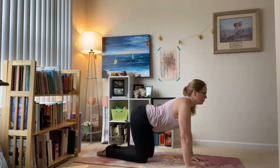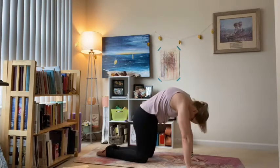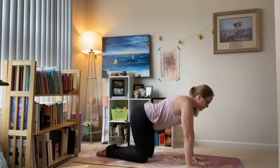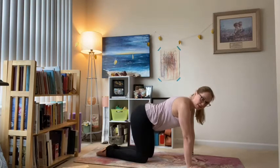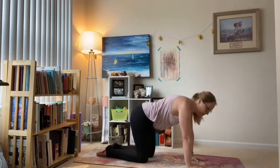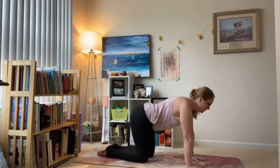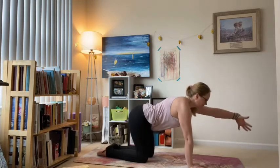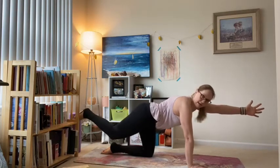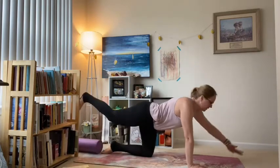Inhale cow pose, exhale cat. Back to center, and we do it again. This time we'll add a little quad stretch — it's called grabbing the cat's tail. But if you don't want to do that, just stay right in that spinal balance. Inhale, left arm out; exhale, right heel back.